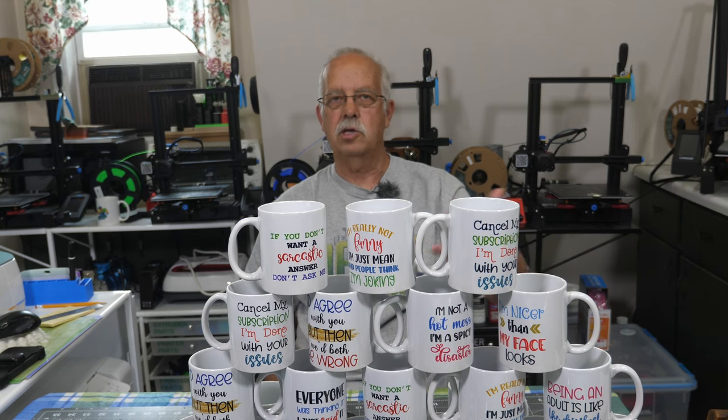You need sublimation blanks — they have a special coating on them. You'll also need sublimation ink in an inkjet printer and sublimation paper. Some people use copy paper, and yeah, it kind of works. This InnoSub paper is very easy to use — the watermark on the back is very large, the ink transfer is fantastic, and there is very little ink left on the paper.